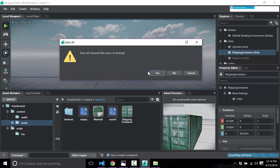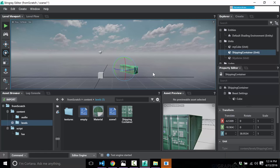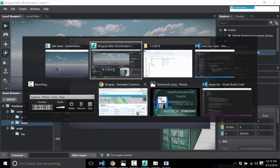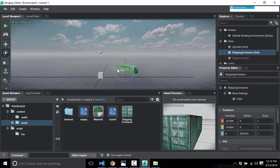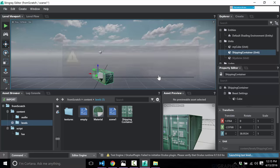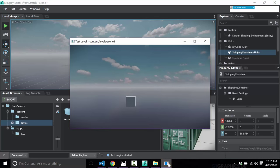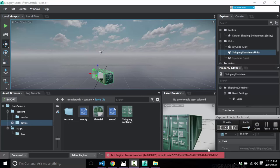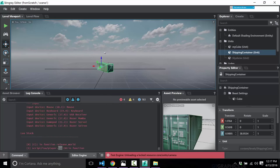I'll go ahead and run it — say yes to the save-all dialog, which annoyingly there's no way to disable and causes your application to lose focus. There's my game running with the shipping container in the world. The simple project template already wires up a player character controller for you, with walk and mouse look hooked up, and escape to exit.